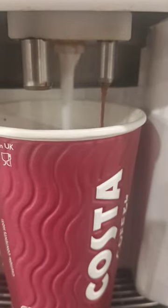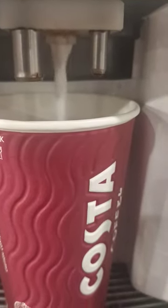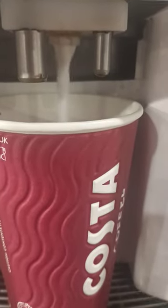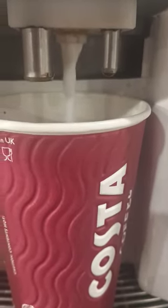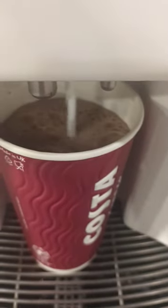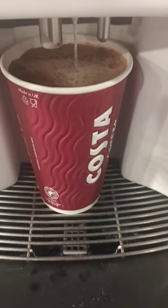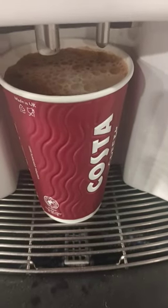Now it's pouring in the other milk. Look at that — that does look pretty good to me. And there you go.